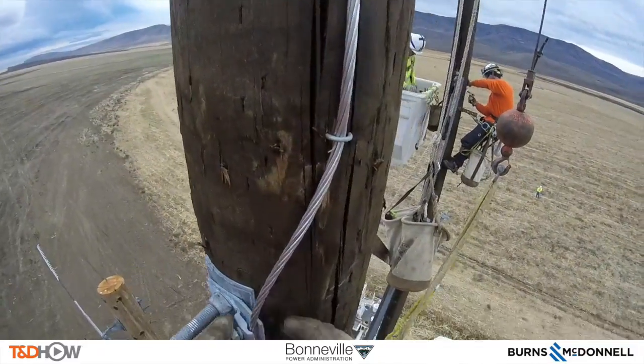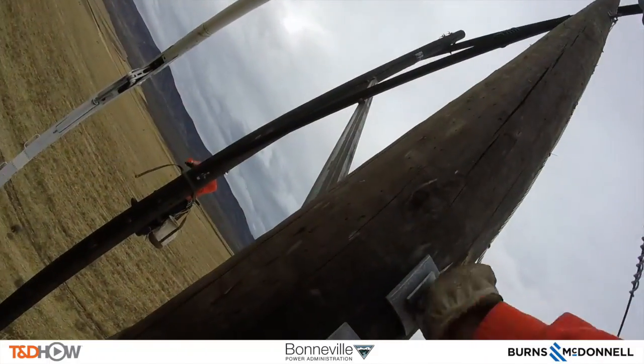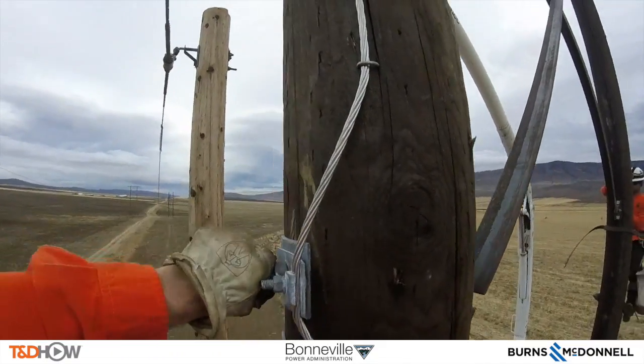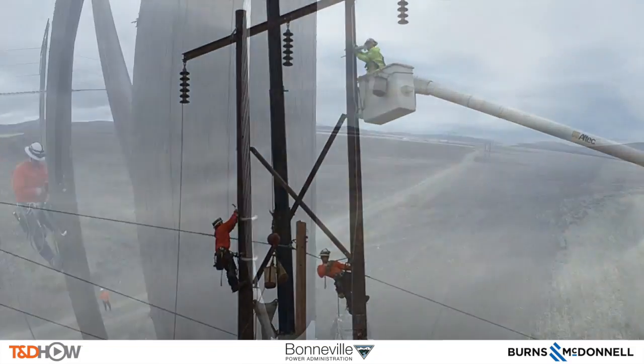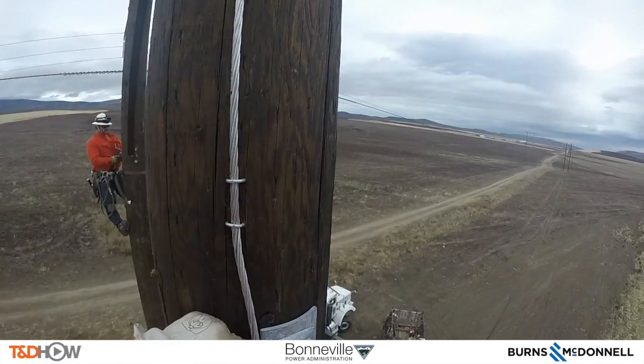As the linemen move down the pole, they are attaching and securing the ground wire. Now at the bottom of the X, securing that ground wire attachment and tacking it to the pole as they go. From the ground you can see one guy drilling while another finishes tacking down the ground wire.